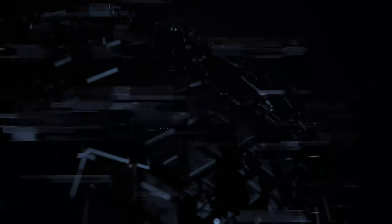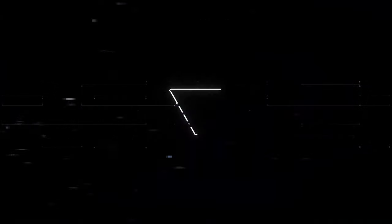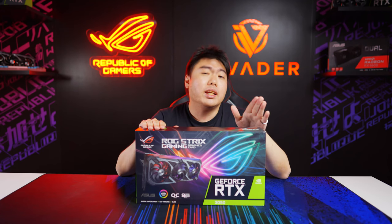As for which card we are taking a look at, we will be taking a look at the ASUS ROG Strix variant of the 3050. That's right, this GPU right here.